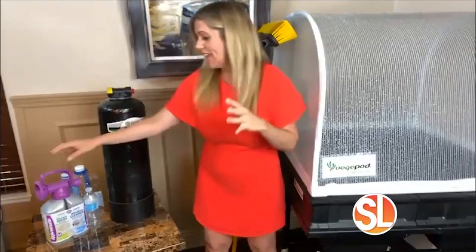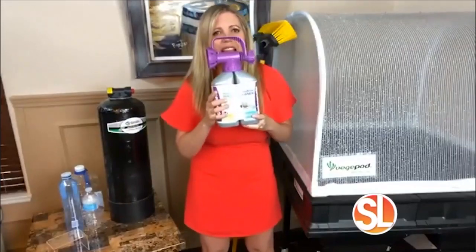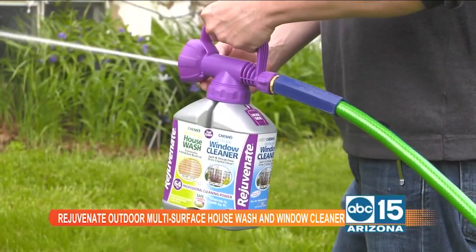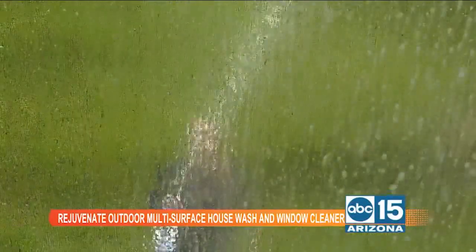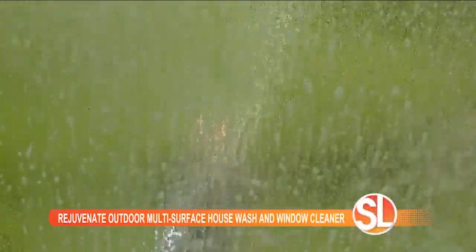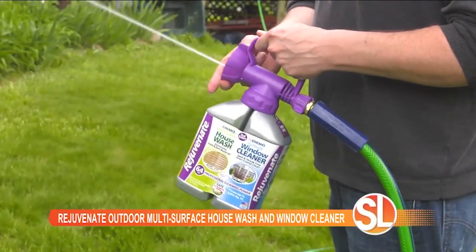Let's start outside and create curb appeal. You want to clean off those windows and your house, and this is Rejuvenate Outdoor Multi-Surface House Wash and Window Cleaner. So you get the two cleaners in one. You just attach it to your hose and you can get up to the second story. It's going to get rid of all that dirt, all that debris, all those stains.